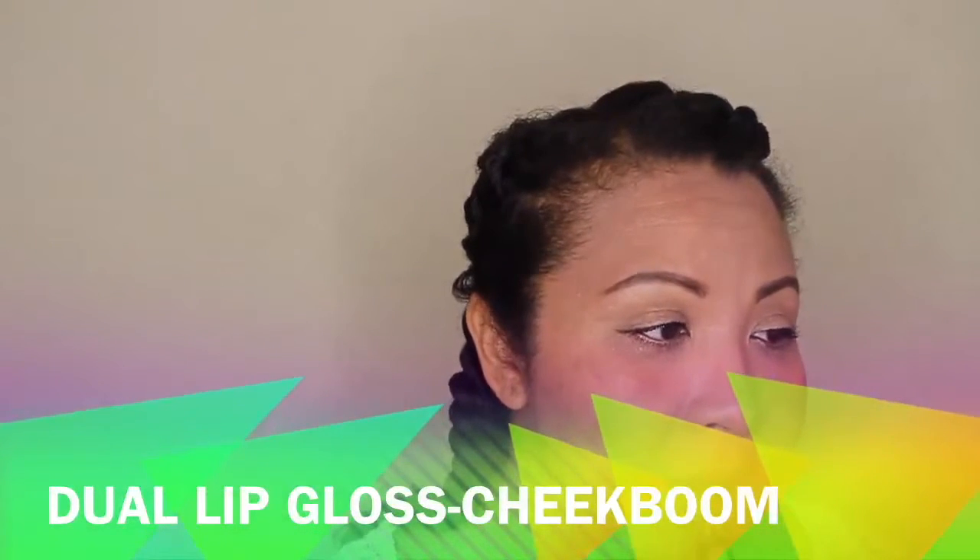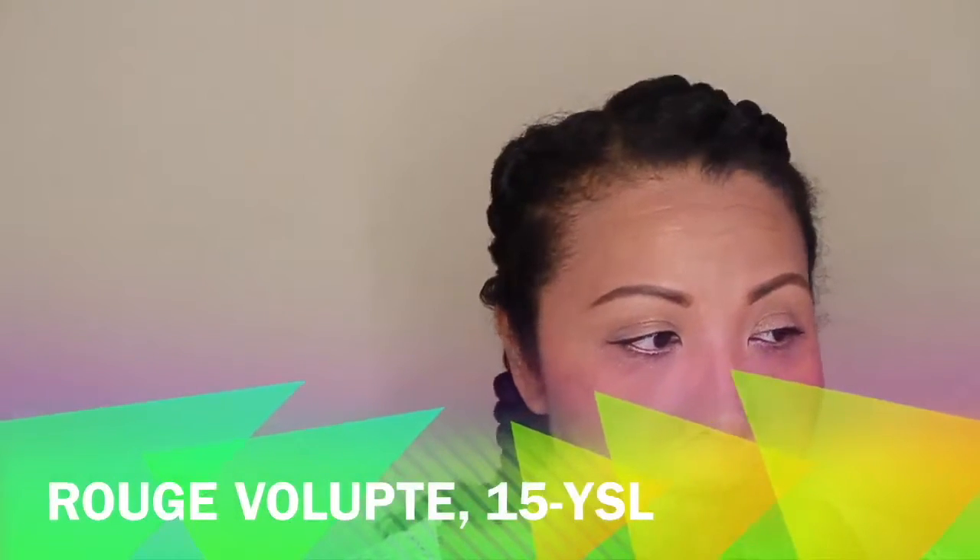I'm using a lip stain first to stain my lips in an orange color. Then I'm using a YSL lip color, I believe it's number 15, applying that in the center of both the upper and lower lip and spreading the color out — it's kind of an ombre where it's darker in the center and lightens toward the corners. On top of that I'm applying a lip gloss, because gloss is very favored in Korean makeup — most K-pop and K-drama stars have highly glossed lips.